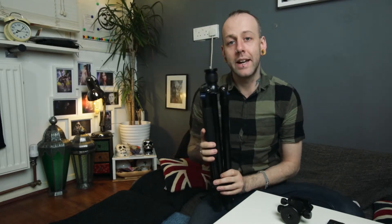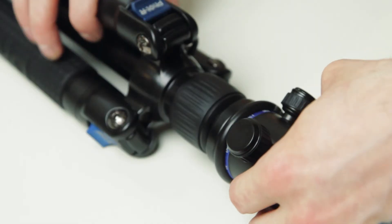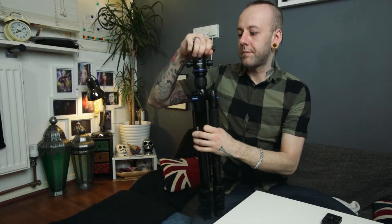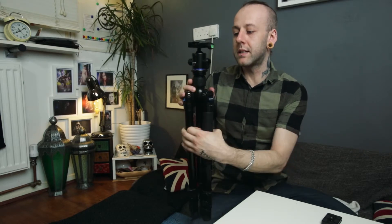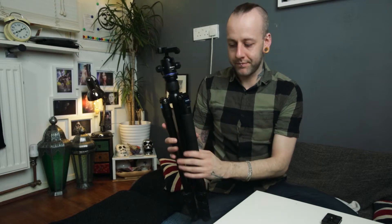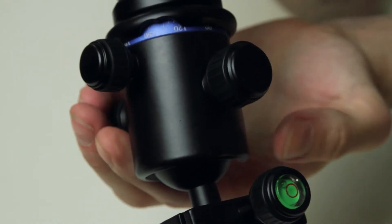This is the PT288 — I actually reviewed this last week, so if you want to check out that review just click one of the eyes at the top of the screen. Now screw the head into the tripod — it's super simple. That's nicely on and it's not going anywhere. When you're all set up you can release the small nozzle at the back to get nice smooth panning shots. You can actually see the numbers on the side rotate to make sure you get a nice smooth transition.